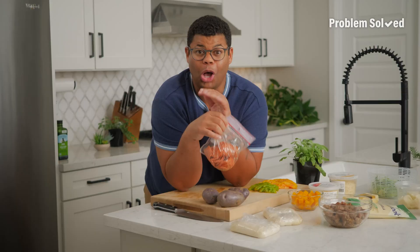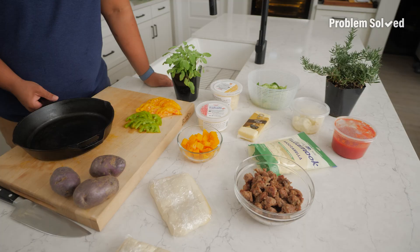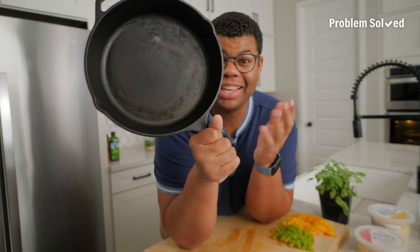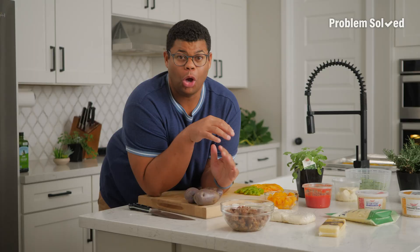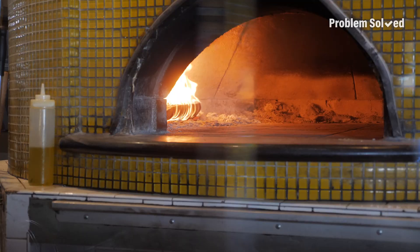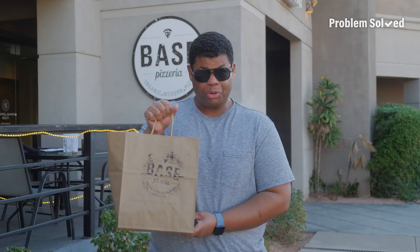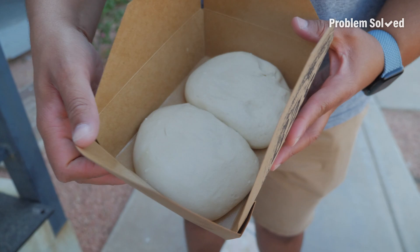Homemade pizza night is a crowd pleaser, but those traditional toppings can get a little boring. Here's how to add fall flavors to homemade pizza. Cast iron skillet — one of my favorite pizza devices. Homemade pizza dough is great, but when you're short on energy and time, just pick up some store-bought. You can get the dough from your favorite pizza restaurant to just bake at home.